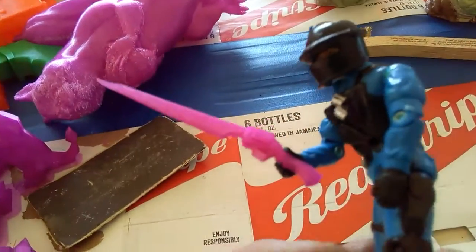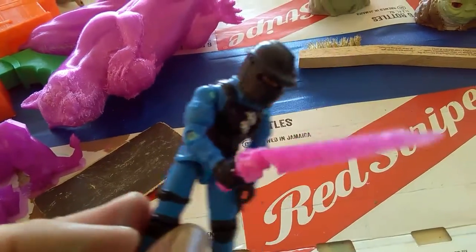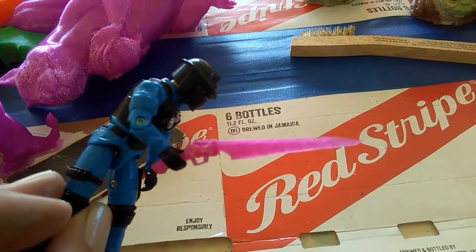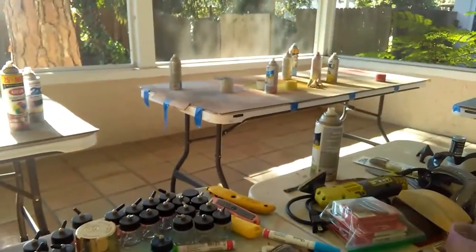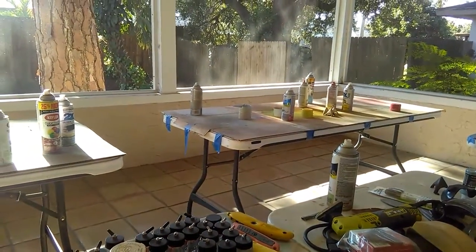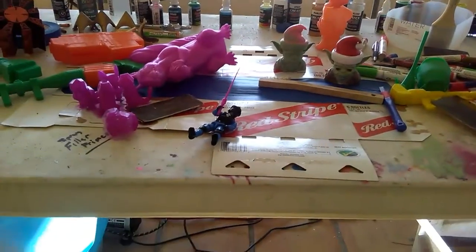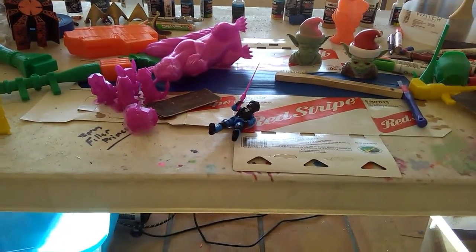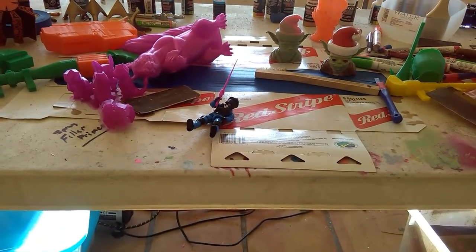It's pretty sweet. Anyhow, just wanted to show that real fast. I painted it, it's over there right now drying. Having some issues with my phone right now trying to upload these videos, so as soon as I get that worked out you'll probably get two, three, or four of these all at once.